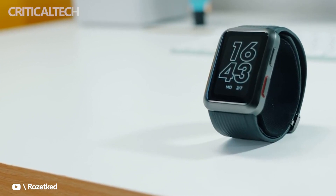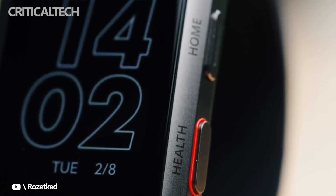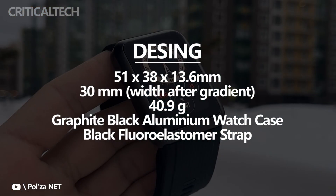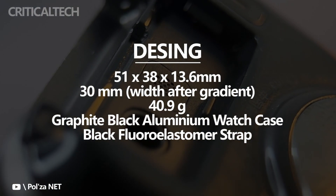Most smartwatches nowadays measure heart rate on the wrist, some can even track blood oxygen levels, stress and respiration rate. A select few go as far as being able to perform ECG readings right on the wrist without any additional electrodes.